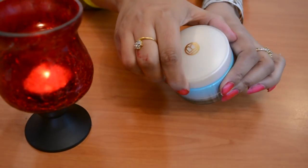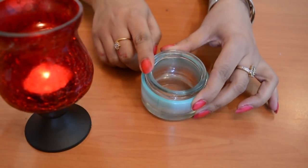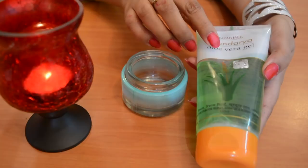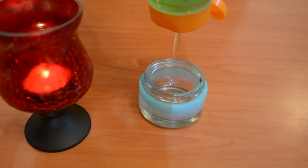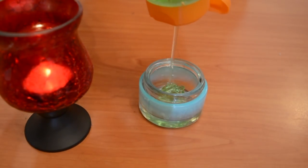First of all, I have a cream base. I am adding aloe vera gel — you can add a store-bought brand or pure natural aloe vera gel, it is up to you. I am adding 2 to 3 tablespoons.